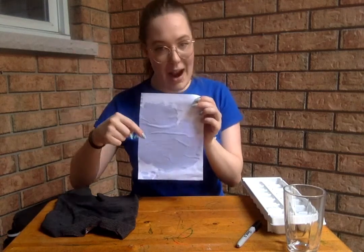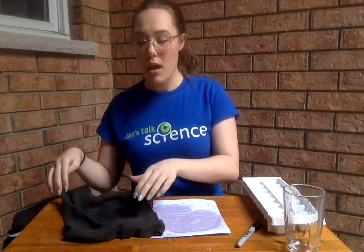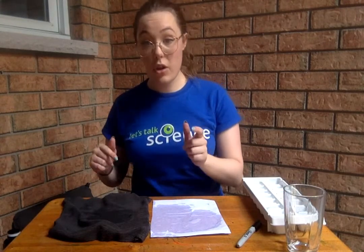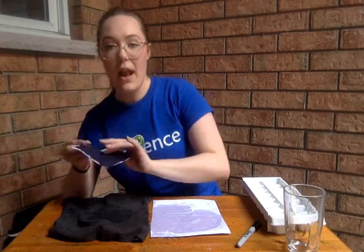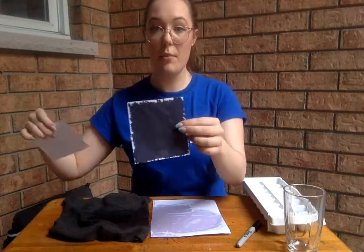We're also going to need a white piece of paper — mine is a little wet but that's okay, it will still work. We also have a black piece of paper or black cloth, and if you don't have that you can actually make your own. Here I've taken a piece of paper, cut out a spot, and colored it in with a black marker — a pencil crayon works as well — so that we have those two different color differences.